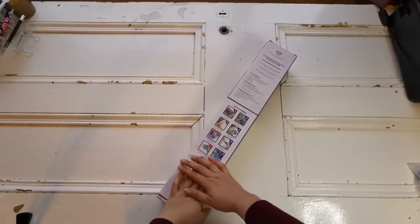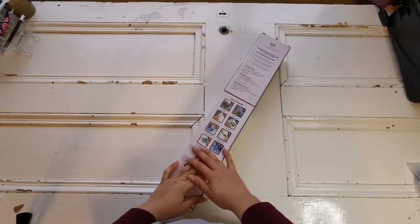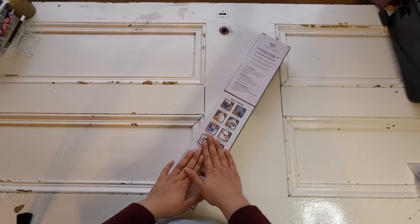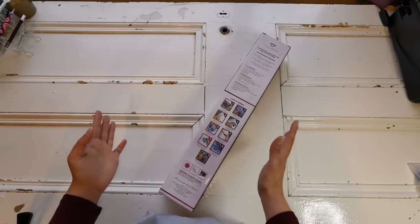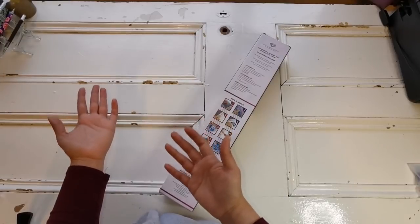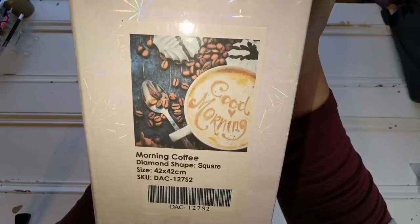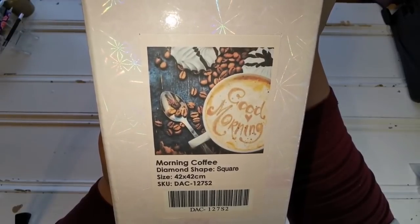Okay, so that was the Rainbow Tiger. Now we're on to the last diamond painting of this unboxing, which I got on clearance. When I saw the size of it and the price, I just could not resist. I can think of several different places where a diamond painting like this would be really awesome — either in your house, a local business, or anything like that. If you're the kind of person that likes to give diamond paintings as gifts, or just likes the therapeutic aspect but doesn't want to put it on your wall, I would highly recommend Coffee Morning — or Morning Coffee. Isn't it cute? I can think of several places in my town where this would look really cute.